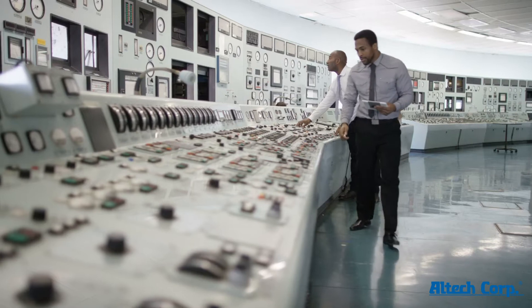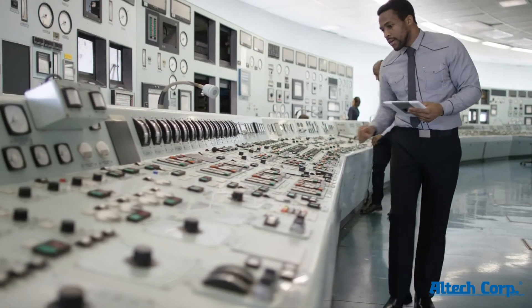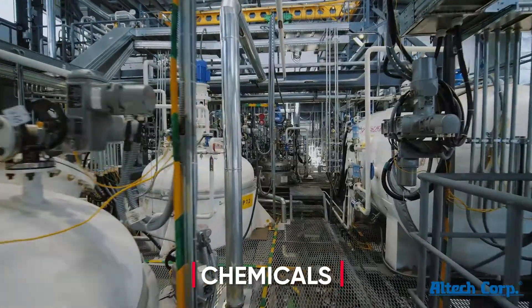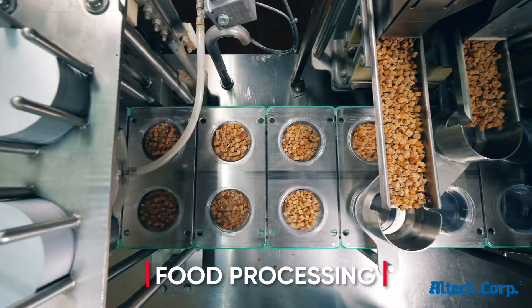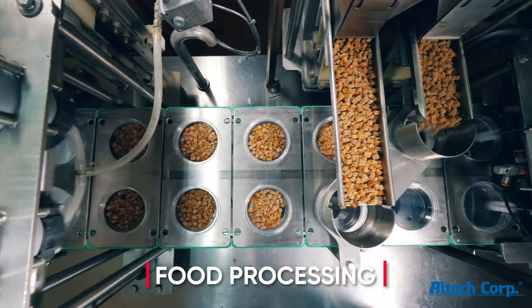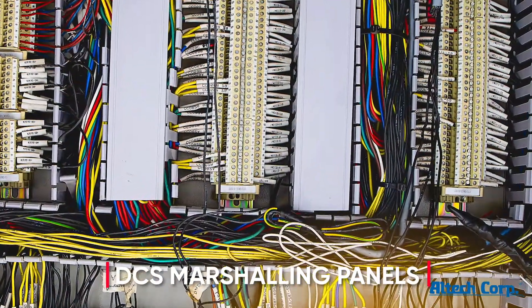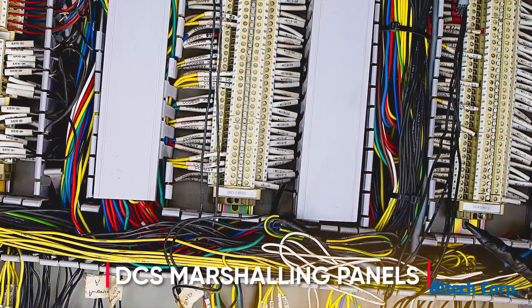Thousands of parameters are being controlled in real time across process industries ranging from oil and gas to chemicals, from pharmaceuticals to food processing — and it all happens in these DCS marshaling cabinets. Can they be made less cluttered, smaller, and safer?